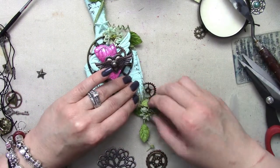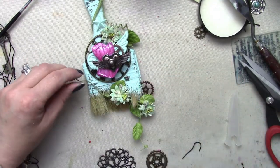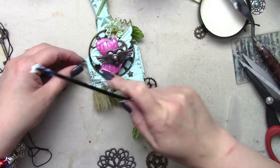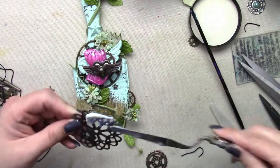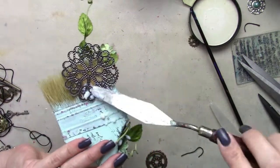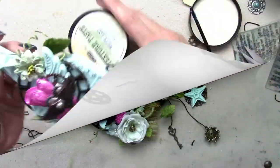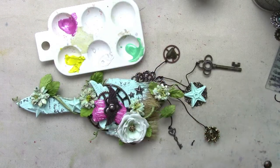I wound up digging around in my stash to find another Prima flower. I'm not sure what collection it's from because it was just in a bin of flowers. But you'll see it pop up on screen and it just kind of pulls everything together. Here you're going to see me add what I'm going to attach all my charms to — it's just a large mechanical from Fennibar, and I'm going to tie all the little charms to that, which I do off camera. But here you can see the flowers popped up and the charms are attached.